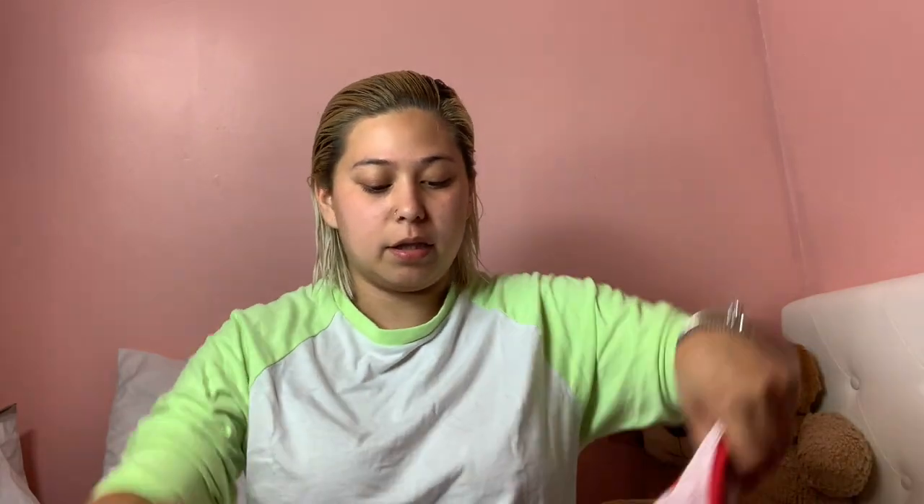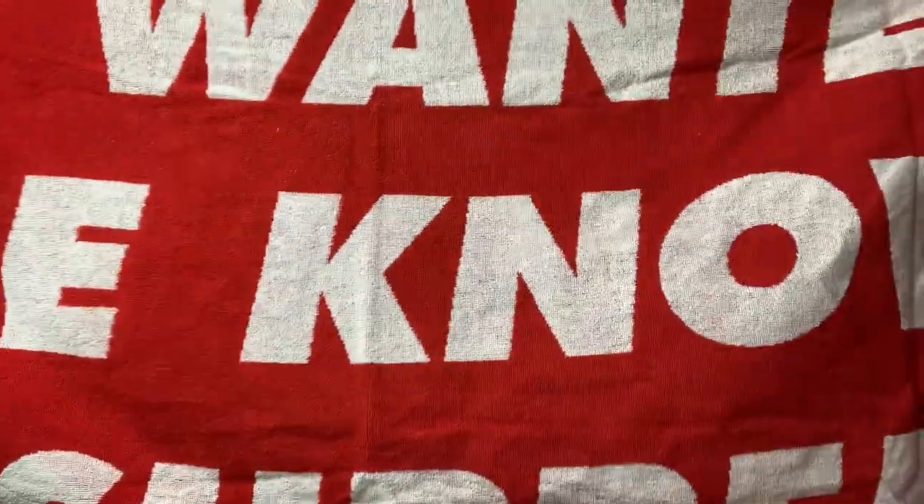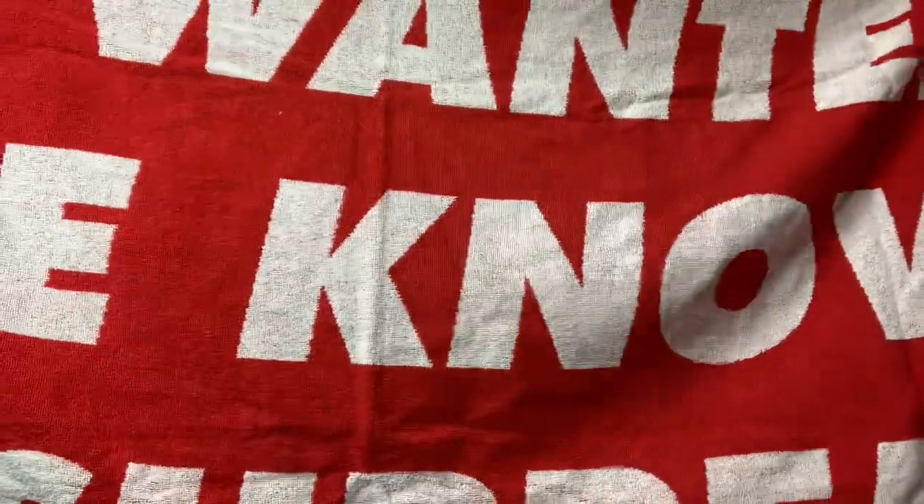It's pretty big — in the picture it looks smaller, but it's pretty big. It says 'We wanted to be known as Supreme.' It's a really nice towel, it is soft, not rough at all. It's a thin towel because beach towels are always thin so they can dry up fast.